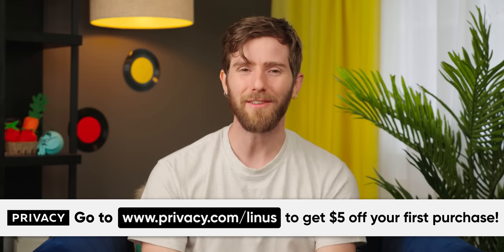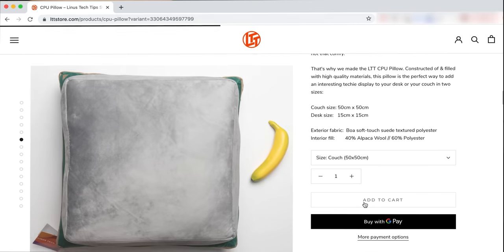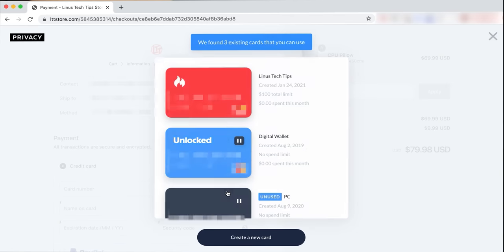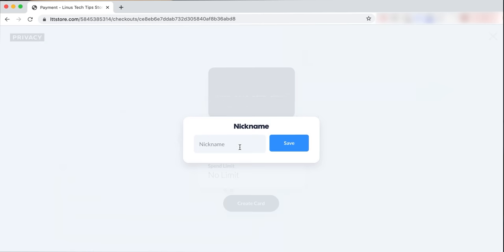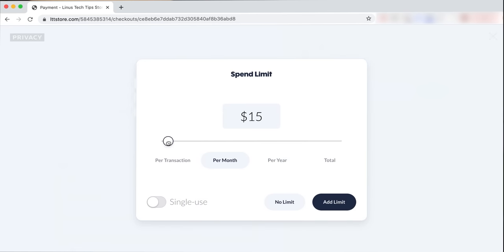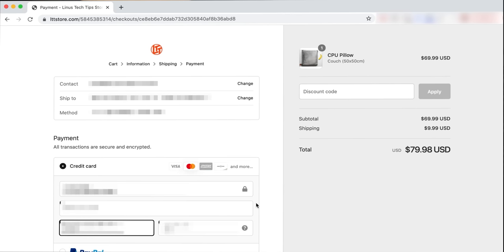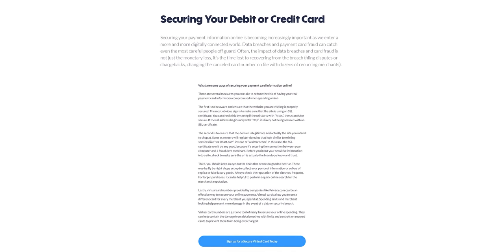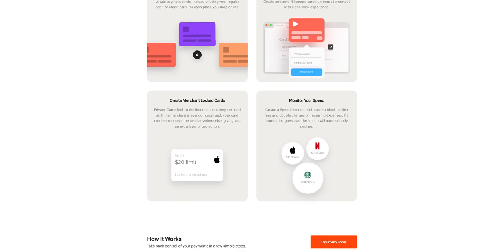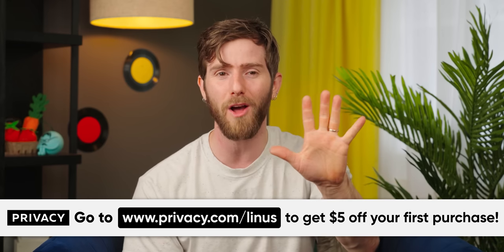Privacy is a free service that gives you control over who can charge you and how much they can charge. By using virtual payment cards, you can directly manage your free trials, one-time purchases, or monthly subscriptions, all from your browser. Privacy helps you keep track of what you're subscribed to and ensures you aren't being charged anything extra. You can set spending limits, pause your cards, and even close them outright anytime. Privacy.com automatically declines fraudulent transactions and notifies you. It's PCI DSS compliant, uses AES-256 encryption, and offers two-factor authentication. Since they make their money from merchants and business accounts, there's no cost to you personally. Check it out at privacy.com/Linus — new customers automatically get $5 to spend on their first purchase.